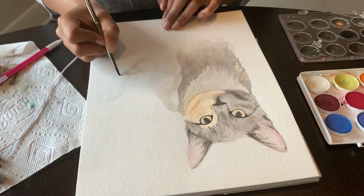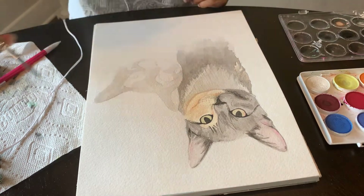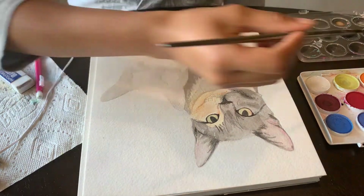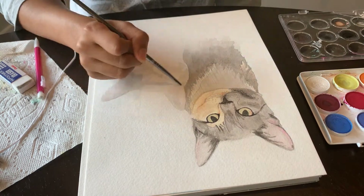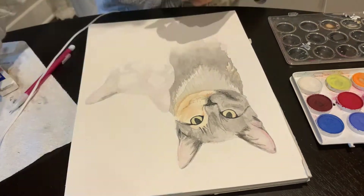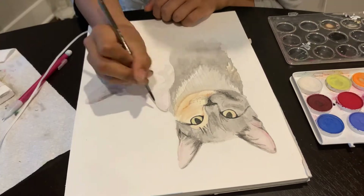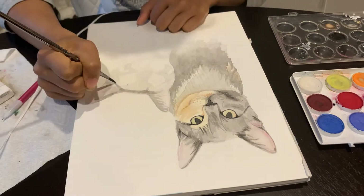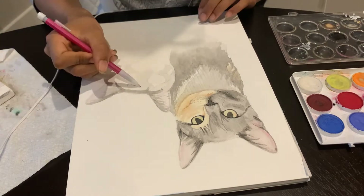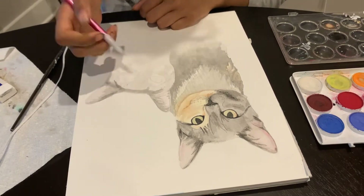One of the most frustrating parts about painting in watercolors especially is I've spent all this time drawing perfectly made images of these cats. I feel really confident about the structure and how I'm going to shade it, and if I were continuing with pencil shading I'd know exactly what to do. But when it comes to watercolors, you have to do something that's always been hard for me — erase all my work. So I erased, or at least mostly erased, the outlines and the slight shading I did when creating the drawings, and now I'm going in with color.